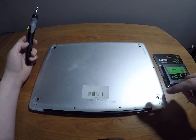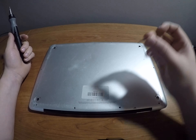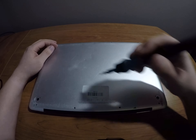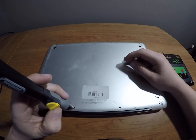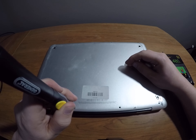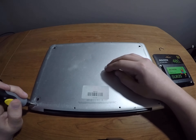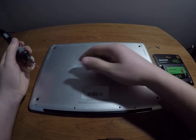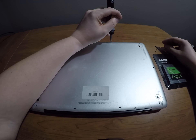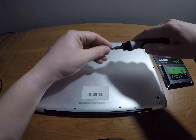The ones down on the bottom where the feet — where my sticker is — are going to be these longer screws. I'm missing a screw there, so we will just move on. I'll come back once I get all the screws removed.